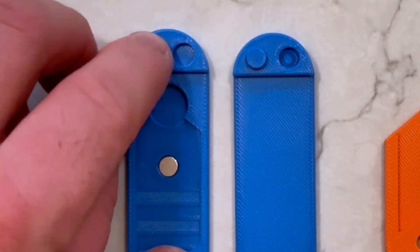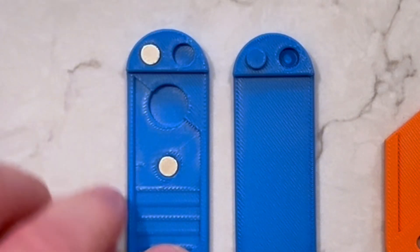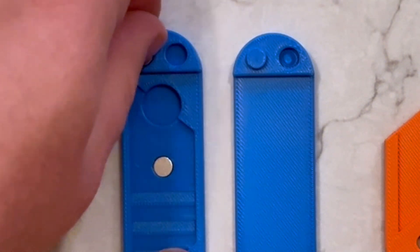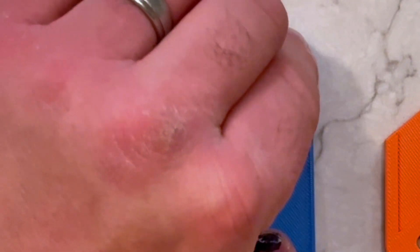When placing the top two magnets, make sure you have the polarization correct so they don't repel each other. Once they are in place, give the glue a few minutes to dry.